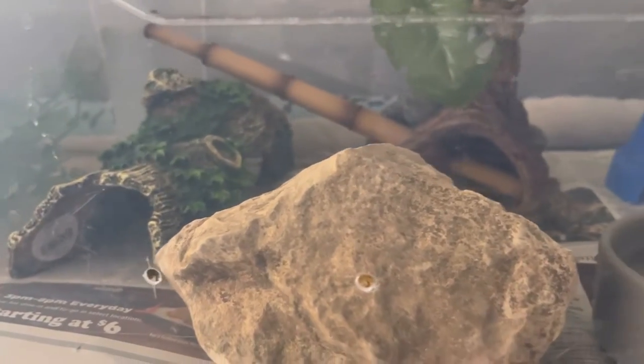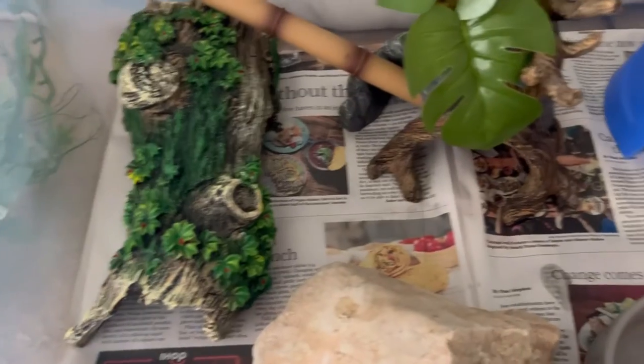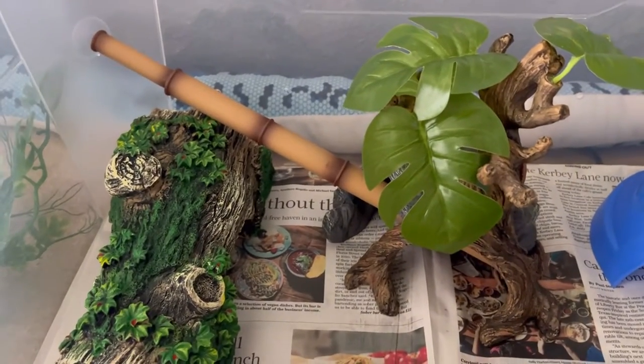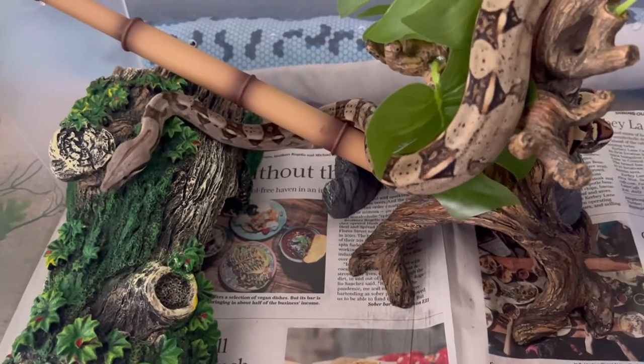PetSmart has these really cool ceramic bowls in the cat and dog section. I really like them — they have different sizes of cat bowls for food and water, and I use them for my snakes' water bowls. I have all the different sizes depending on the size of the snake, and they work really well.